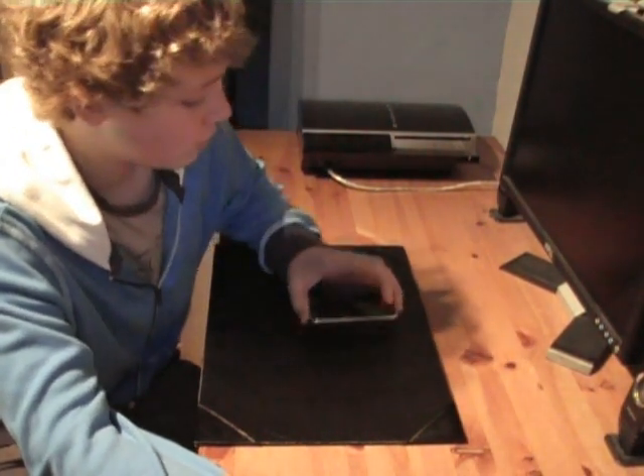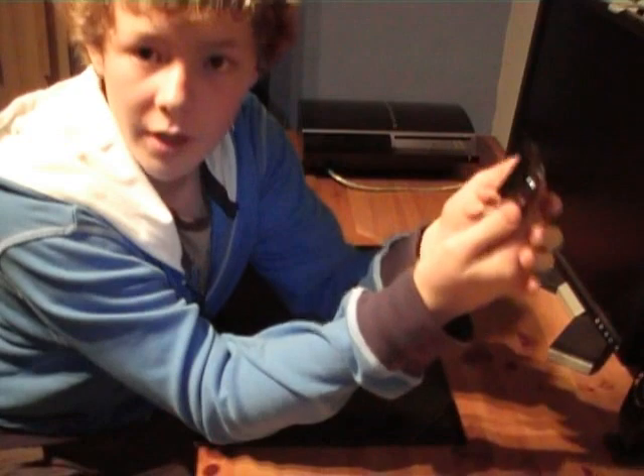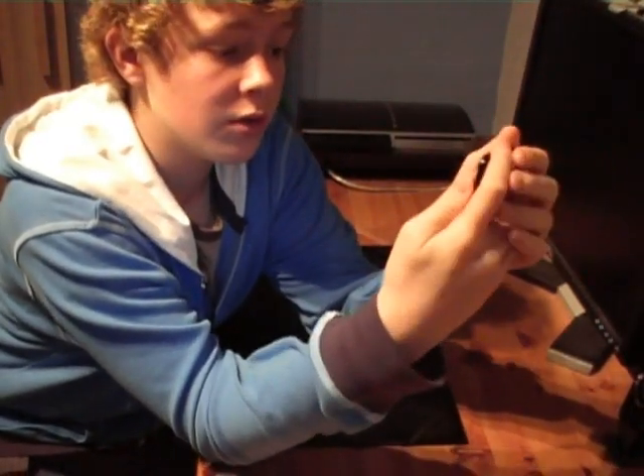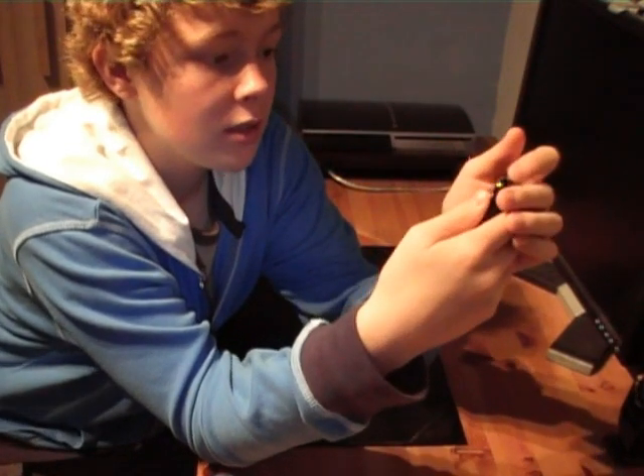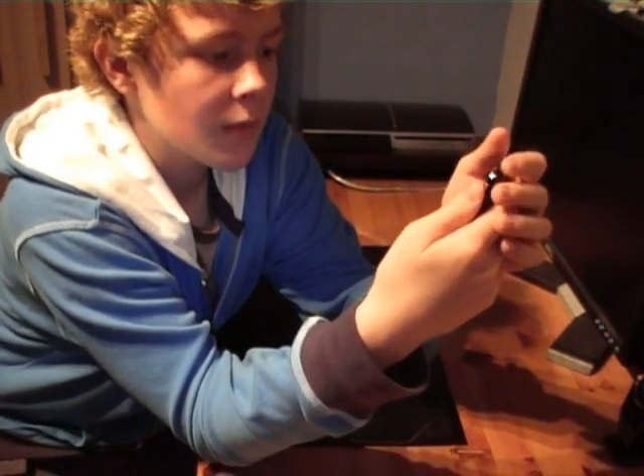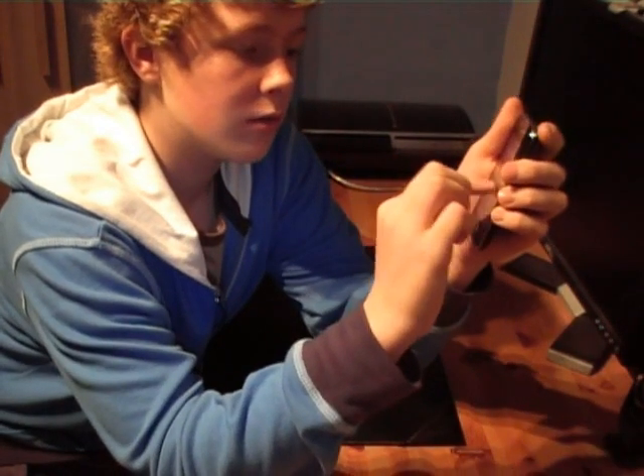I unboxed it last week, last Tuesday, so if you've not seen the video already, watch it. I'll just say what I think is good about it, what could be improved in the next one, and compare it to my iPod Classic, 30 gigabyte. I'll just play some music and show you how loud it is.